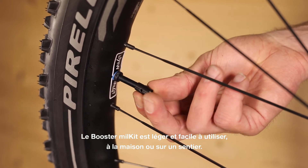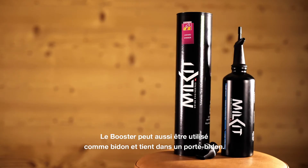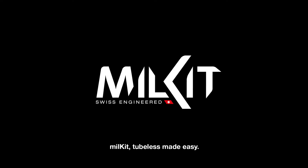It's lightweight and easy to use at home or trailside. The booster doubles as a water bottle and fits in your bottle cage. Milk It — making tubeless easy.